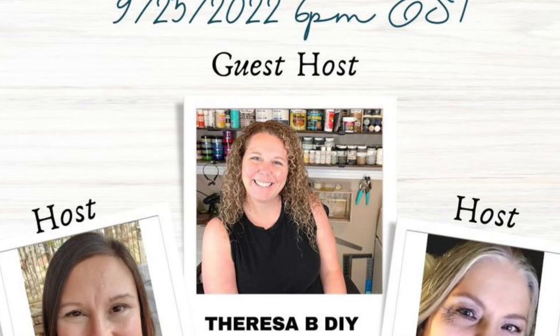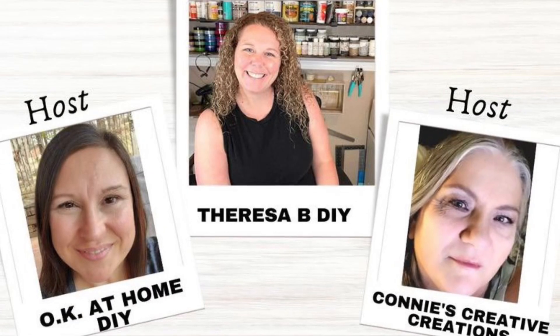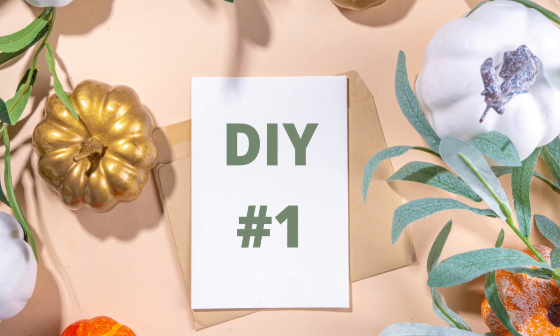Today is all about 'What Would You Make,' and it is hosted by Connie from Connie's Creative Creations and OK at DIY Home. Our co-host is Teresa B. More about that in a minute.